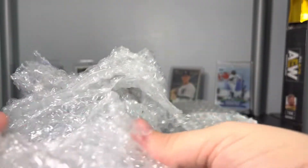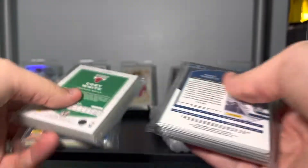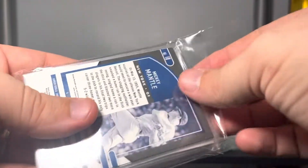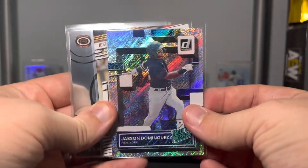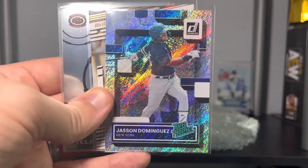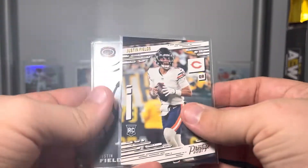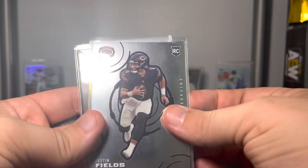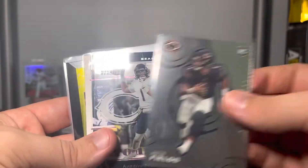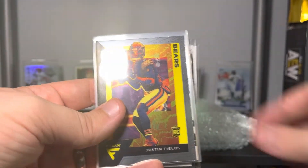Thank you, Bart! I'm not sure if I already knew about those — it's like a kid on Christmas. We're doing baseball, football, and basketball piles. We got a Jason Dominguez rated prospect — I forget the name of this parallel, but you all know I love me some Jason Dominguez. That is awesome. We also got a Justin Fields Prestige from Chronicles.